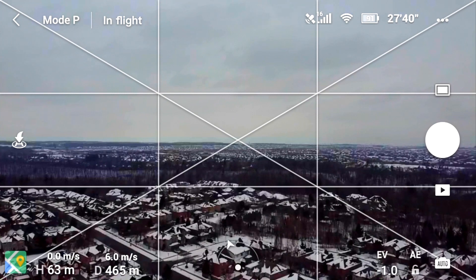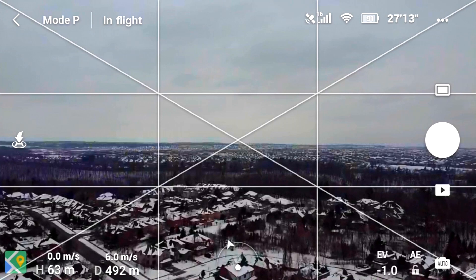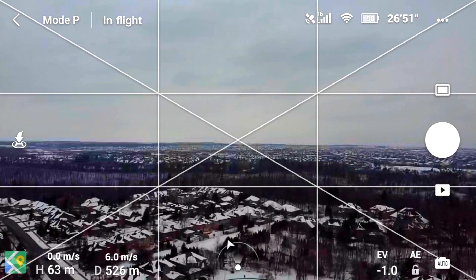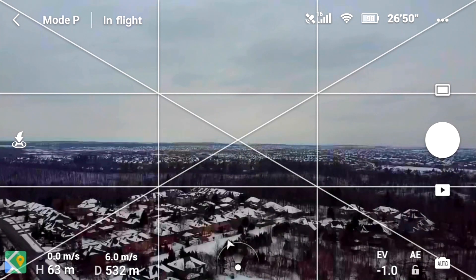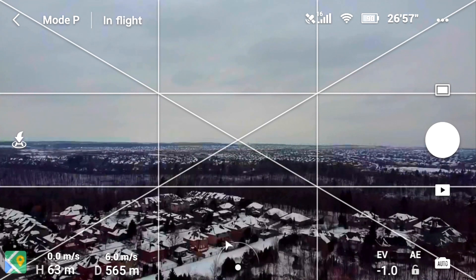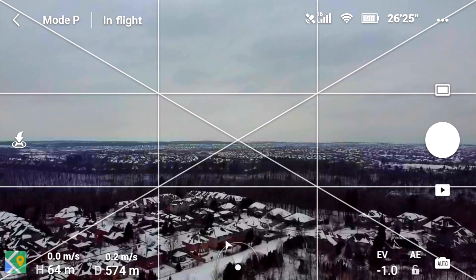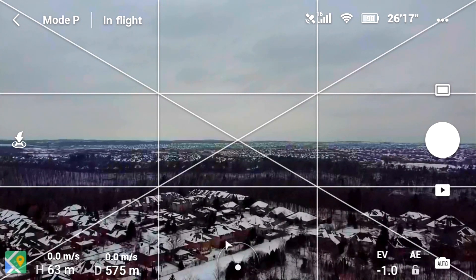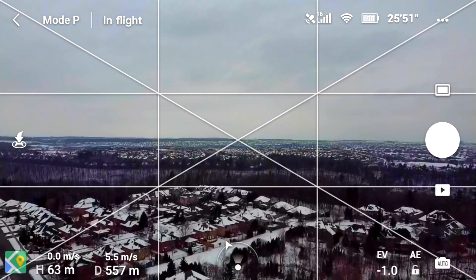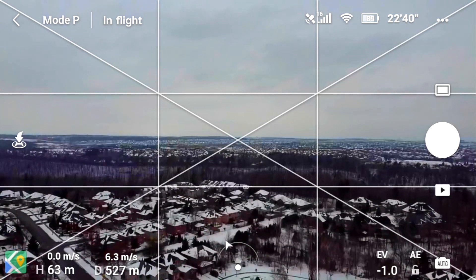Still pretty good even without the signal boosters, but you can see the signal just getting a little choppy. Still going though — okay, there's complaining again at about 550 meters, lost it. At this point I'm going to bring it back home, pull the stick right back, bring it all the way back. Then I'll put those signal boosters on and see if we go any further.